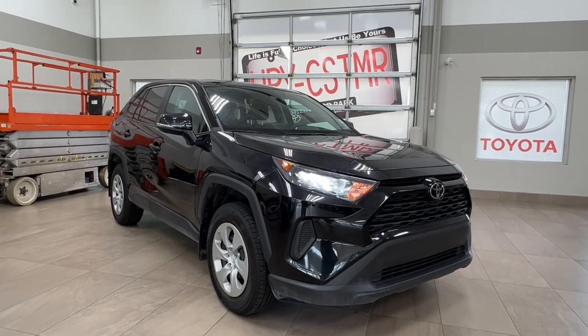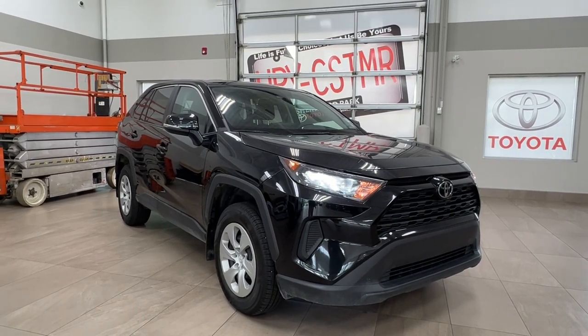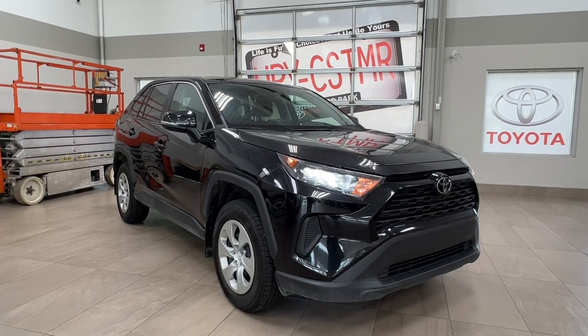Hello and welcome back to Sherwood Park Toyota. Today we're looking at a Toyota RAV4 LE in the color black. Let's take a look.